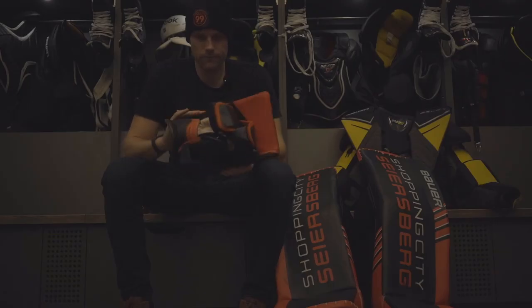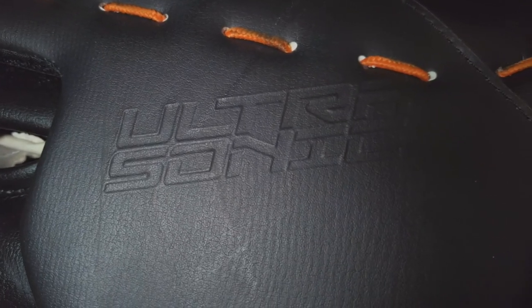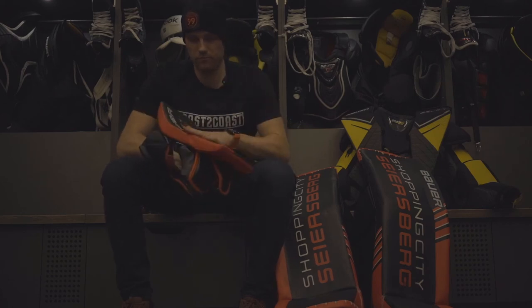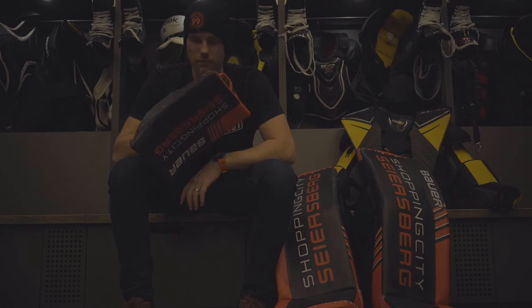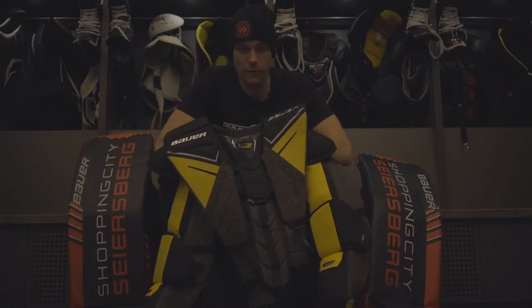The blocker — again, Ultrasonic. What can you say? It's a blocker. As long as it feels good on my hand and protects me, who cares — a blocker's a blocker. Again Ultrasonic, a bit of a theme with my gear this year.